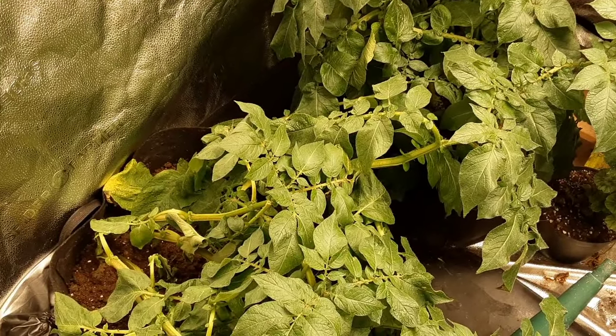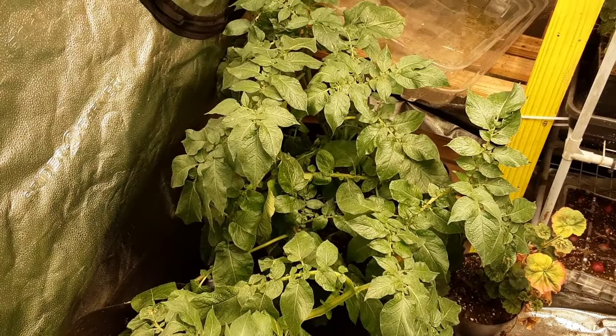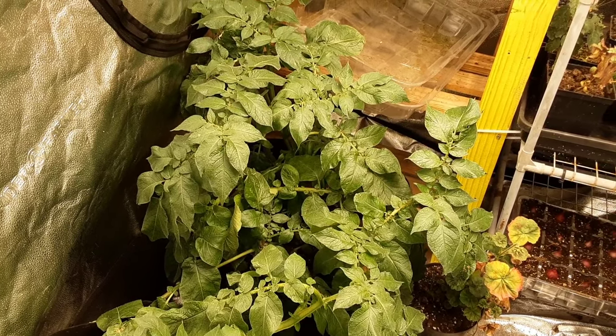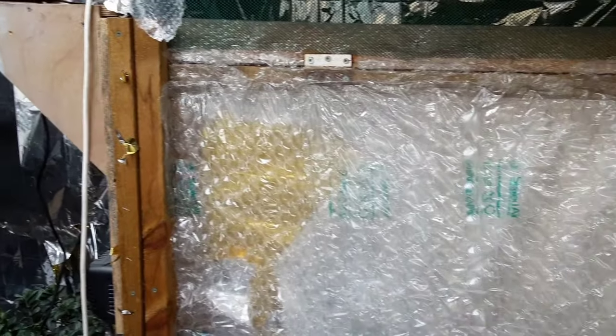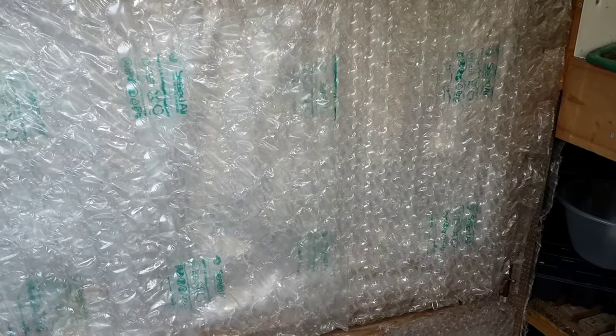It won't be long before we're doing a potato reveal — I do like to grow potatoes throughout the winter but they do take up a bit of room, so I will be doing a harvest very soon. It does cost quite a bit of money to keep these grow rooms up and running, but it's my hobby and something I do enjoy — somewhere I can come in the evening when I'm not too busy.